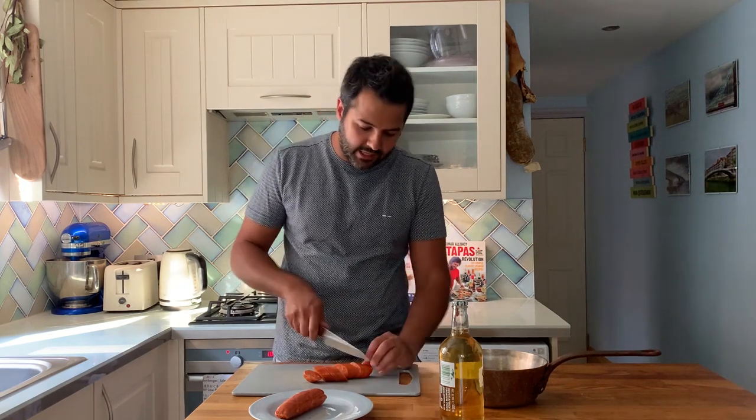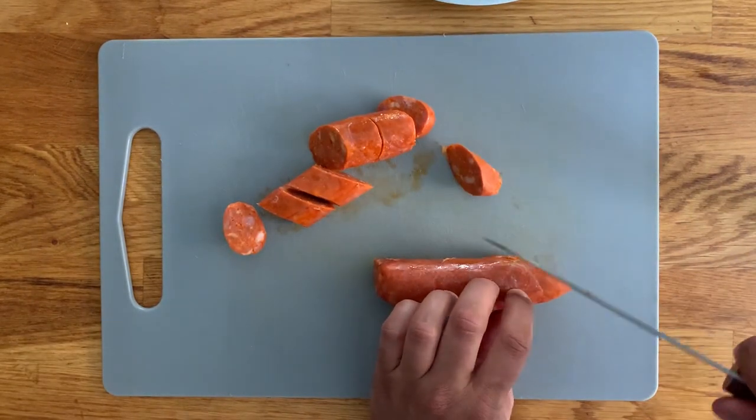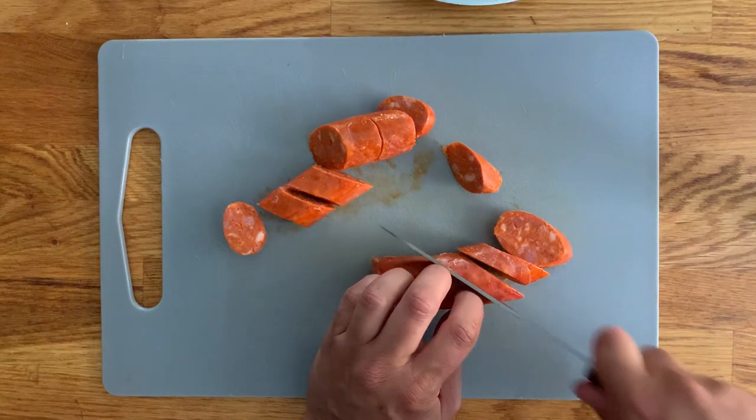It will cook perfectly fine, it will contain the juices inside, it will release a little bit less fat, but because I want it as a little tapa, I decided to cut it into pieces.